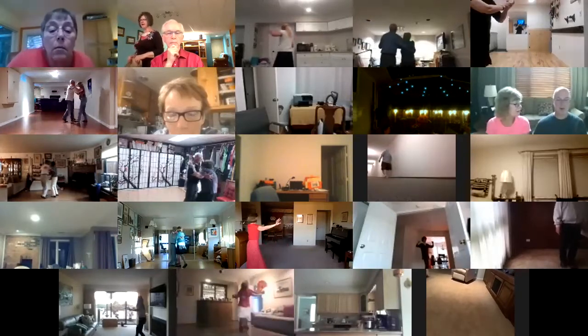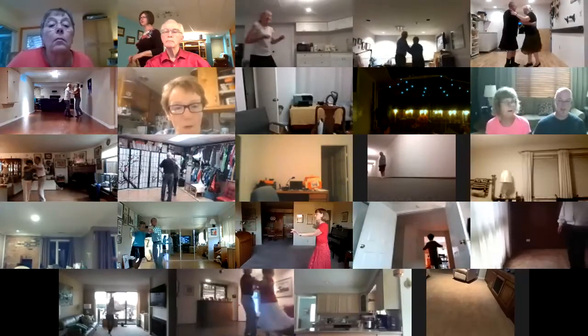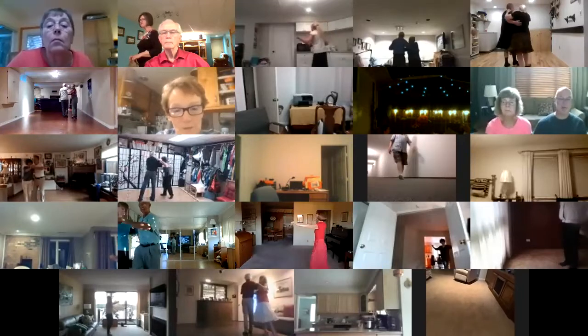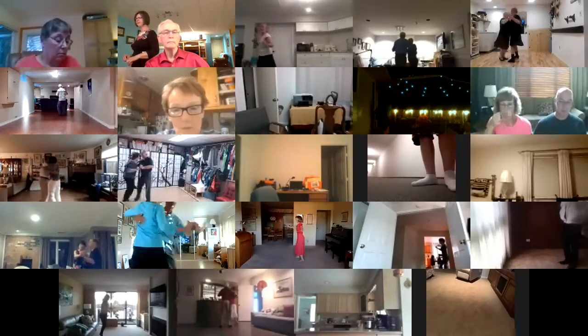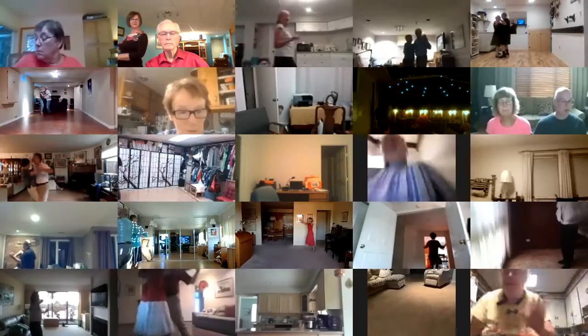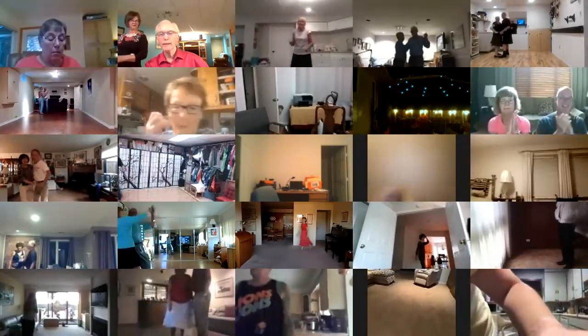Through binate. Whiplash to banjo. Slow outside swivel. Through twin oversway. Side hover. Promenade weave. Forward to a right lunge. And change sway. Good dancing everybody. Nicely done.